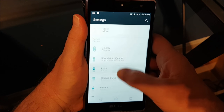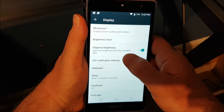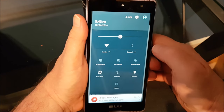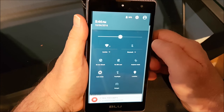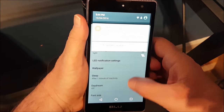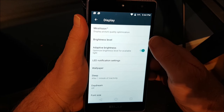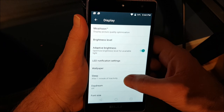Another thing I noticed — if you go to display, you can turn on adaptive brightness. It's not accessible via a quick check mark like on other phones; you have to go in through settings and set it there. But it's actually doing a pretty good job from what I've seen so far.